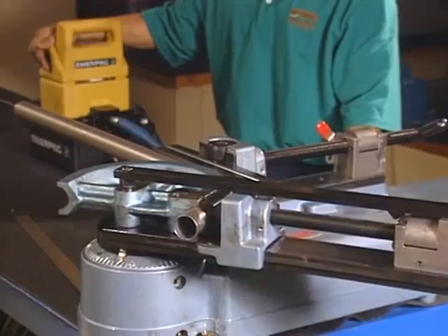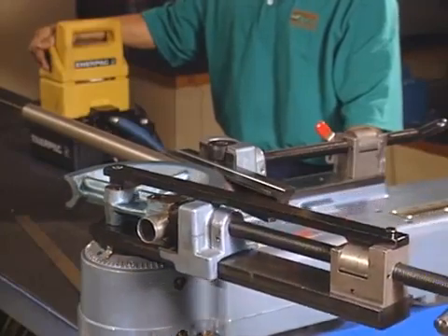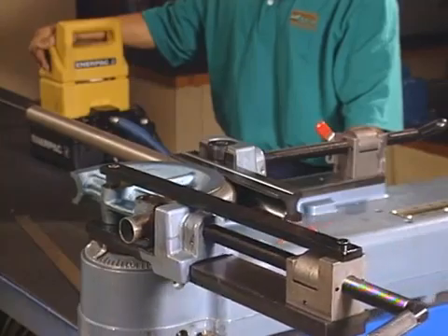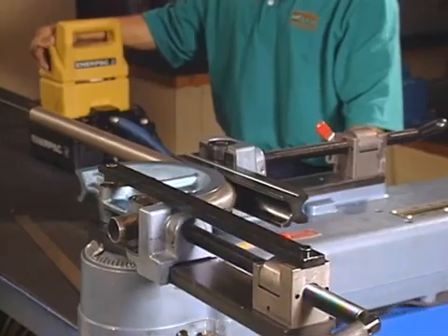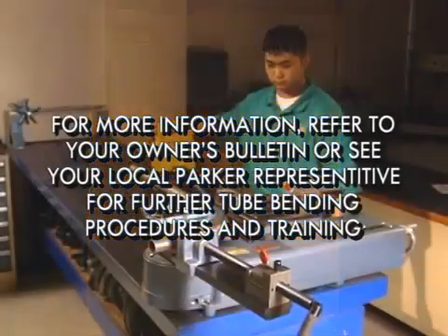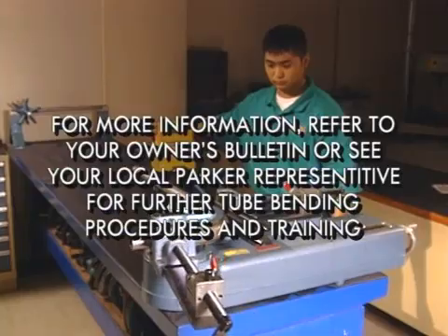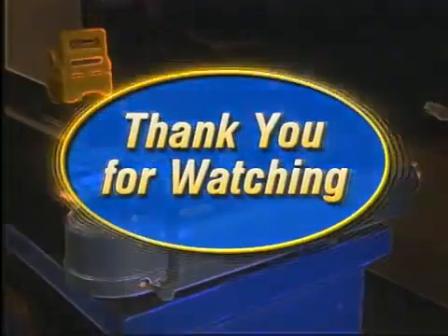The Parker HB632 Tube Bender: tough, easy, versatile, and economical. If you need more information, please refer to your owner's bulletin or see your local Parker representative for further tube bending procedures and training. Thanks for watching this video.